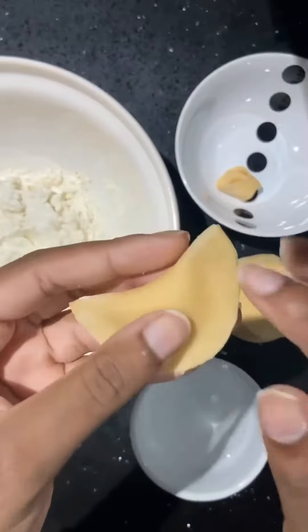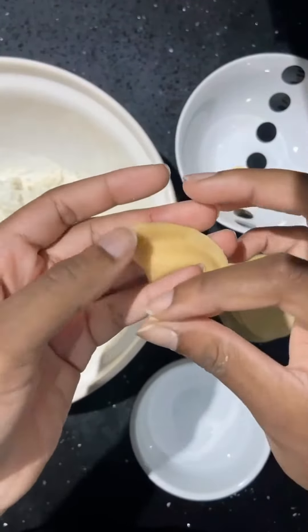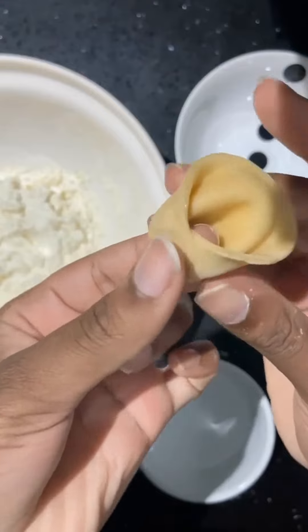Place a bit of water on the corners and then draw the corners around your little finger to create the shape. Press this tightly and then set aside and cover the bowl.